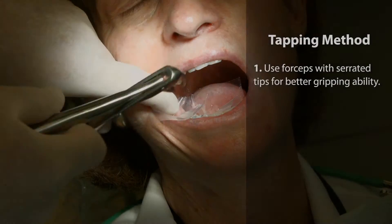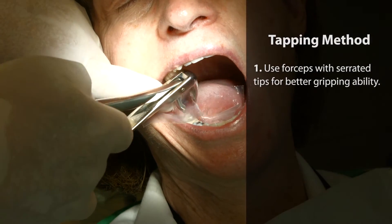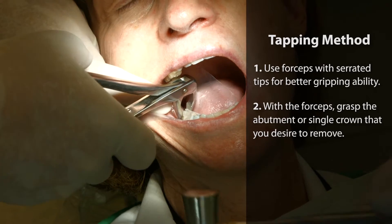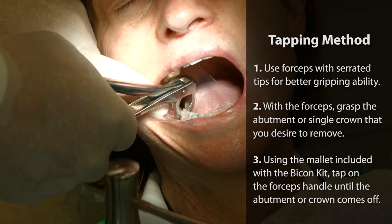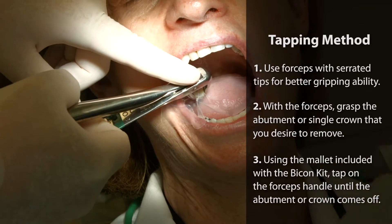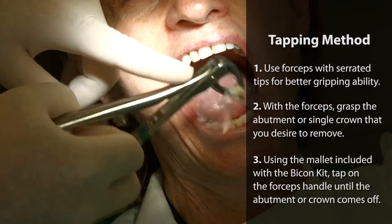We have basically two different techniques: the tapping method and the twisting pulley motion — both are simple and straightforward to perform. First, we use an extraction forceps. Once you grasp the crown or the abutment that you desire to remove, you use a mallet that comes with a Bicon kit and tap on the handle of the forceps until the crown or the abutment is out.